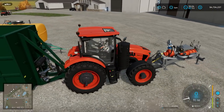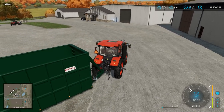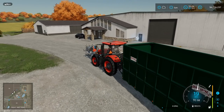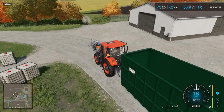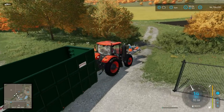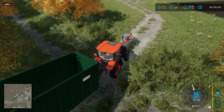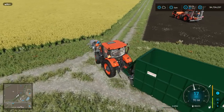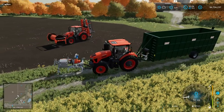Another way to get slurry is there's a mod in the mod hub — I don't usually use mods in my tutorials, but there is a purchase point called the manure and slurry buy and sell point. I'm going to go over how to use it here because we are going to need that. I don't really have any cows on my demo map, but this is an easy way to get slurry if you run out. Simply install the mod and I'll show you what it looks like.